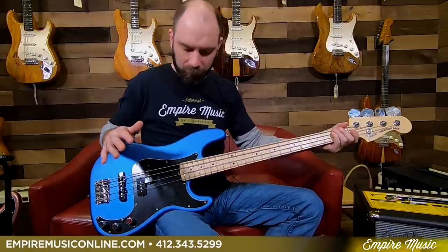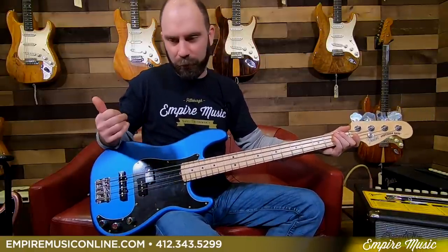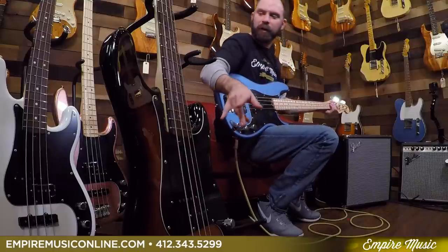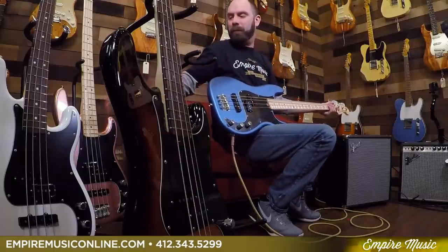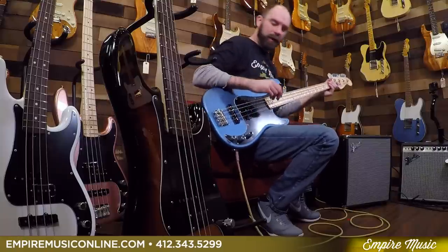This is the Precision Bass. There are four different colors, as you'll see in the other shot. This is satin lake placid blue. It's also available in three-color sunburst, Olympic white, and penny, which is kind of a burgundy, sparkly, mist thing going on there.